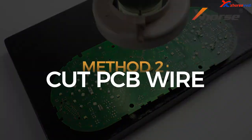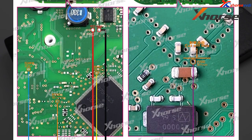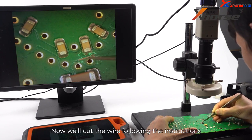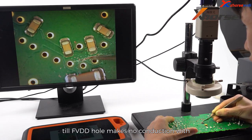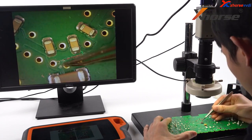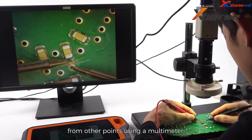Method 2: Cut PCB Wire. Flip the PCB board and locate the position where we'll need to cut the wire. Cut the wire following instructions until the FEED hole makes no conduction with the adjacent capacitor. Be careful not to bump into any capacitors nearby when cutting. After the cutting, test whether the FEED has disconnected from other points using a multimeter.